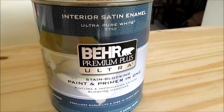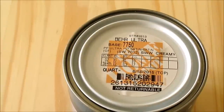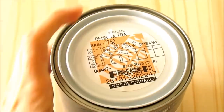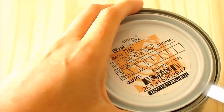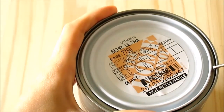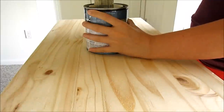They mixed the color into Behr Premium Plus Ultra paint, which is a paint and primer in one — that really saved a lot of time. I just shook the little canister by hand since it was small enough, and then used a flathead screwdriver to gently pop the top off the paint can. It did take me a little while.